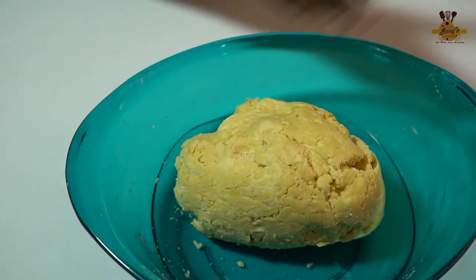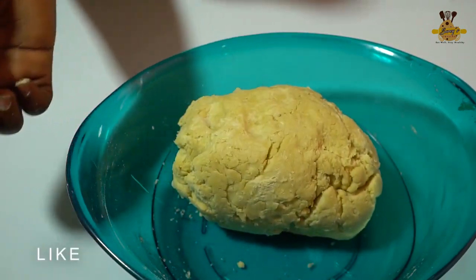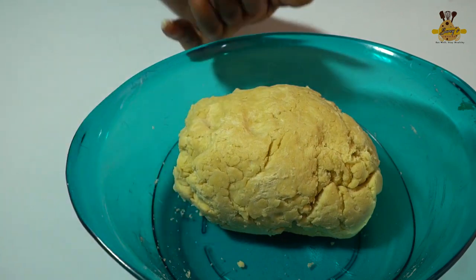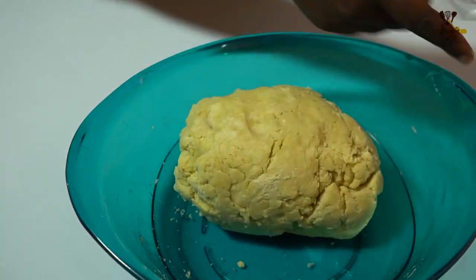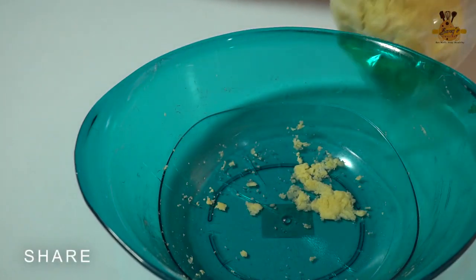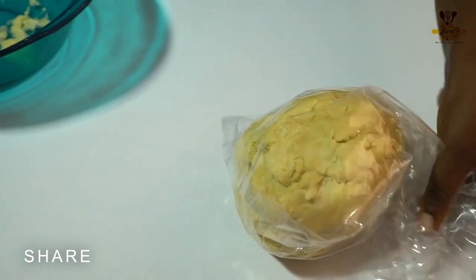So this is how to make your short crust pastry, which you can use for baked chips pie or any fruit pie that you want. You can leave it in the fridge for as long as you want. Thank you so much for watching — don't forget to like, share, and subscribe, and leave your comment as well. Bye bye!